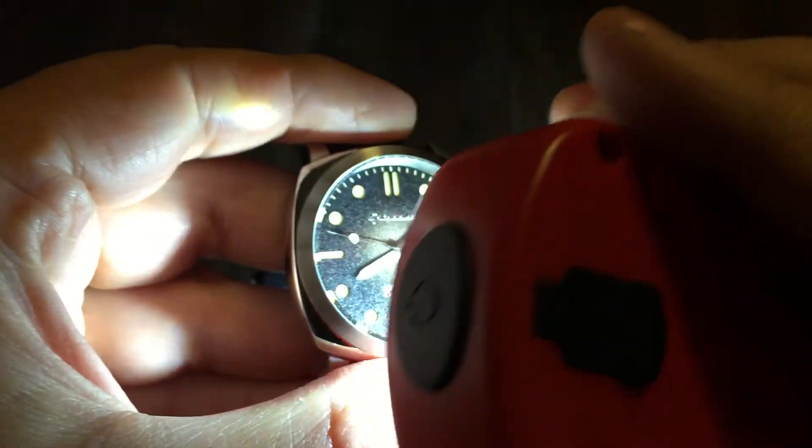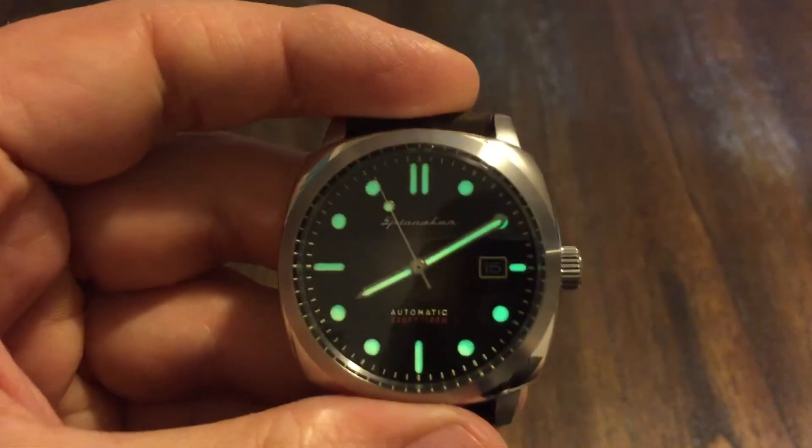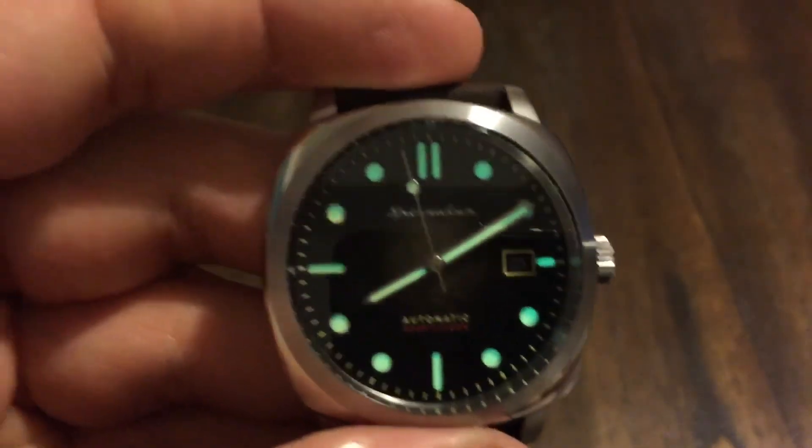Let's check out the loom real quick, see what happens here. And there's the loom — that's pretty nice. Let's kill the lights. That's beautiful, look at that. They did a great job with this watch. Wow, I'm impressed.